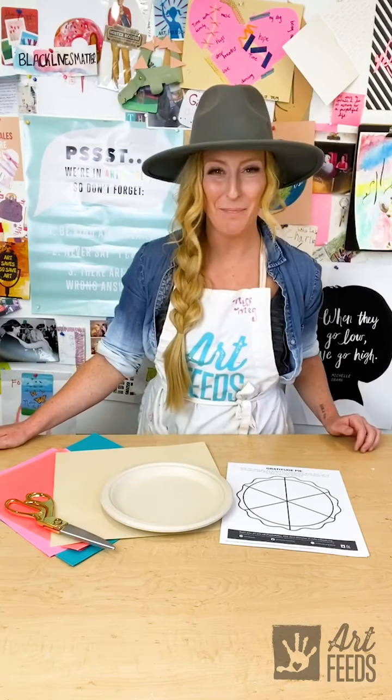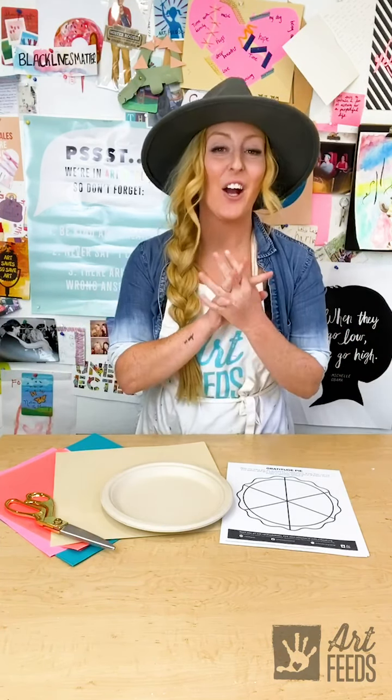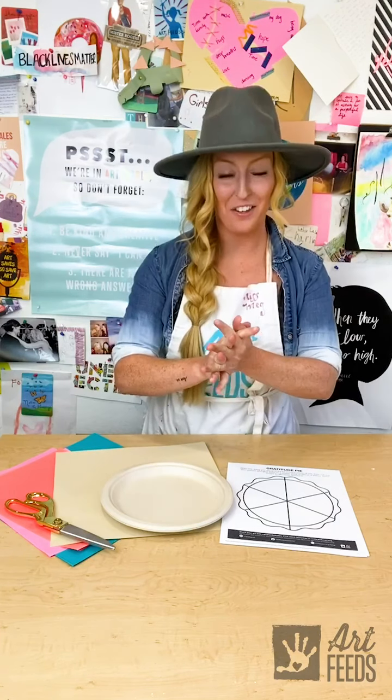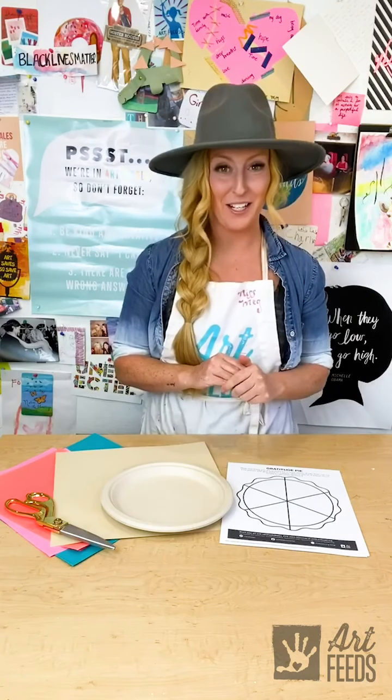Hello there. It's Miss Meg and this week we are going to create a gratitude pie together. You may have heard of humble pie, but we're going to make something called a gratitude pie.